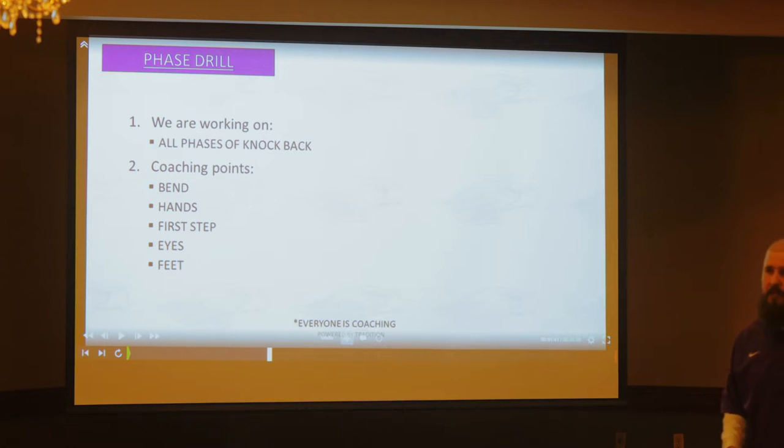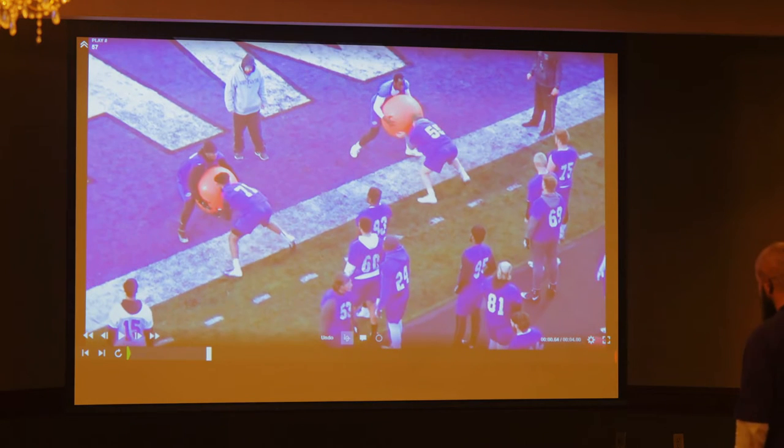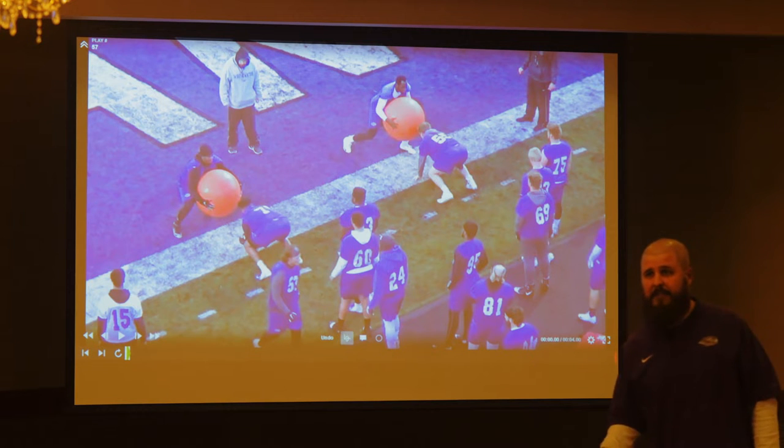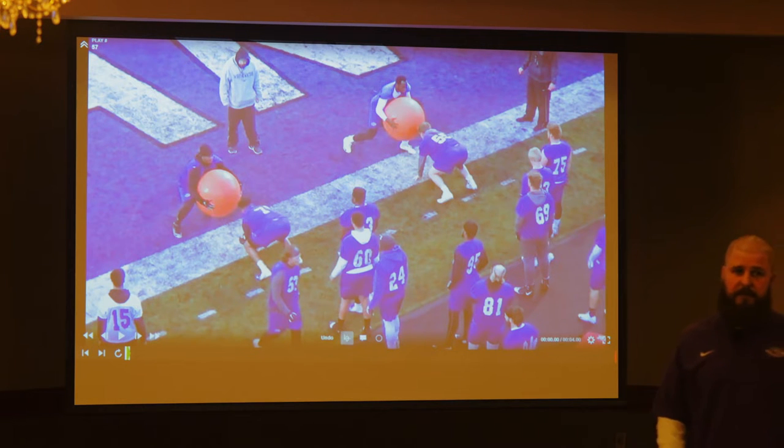This is as close to a live rep as we'll get in Indy. If you've got these big orange balls that a lot of people use for cut blocks, this is when we're going to use them for this. We want to have these guys low. I like the big ball because it actually gets lower and the guy doesn't have to bend as much, but it forces them to play low.